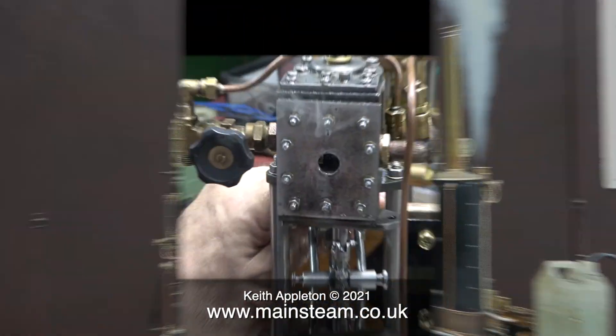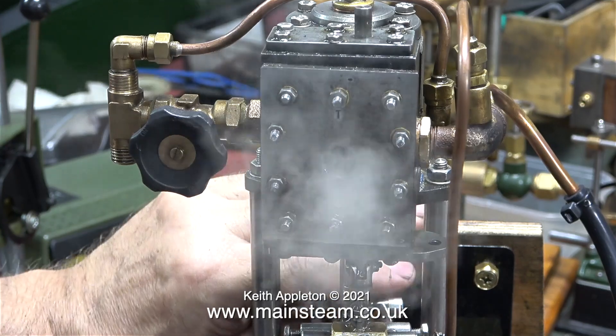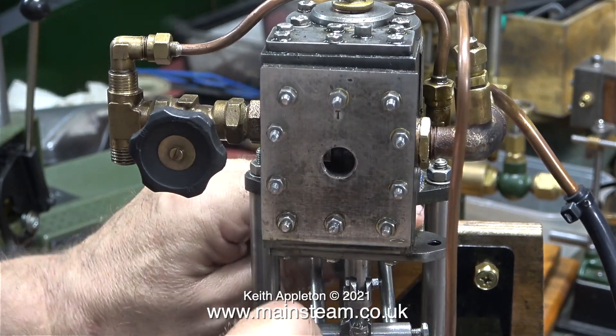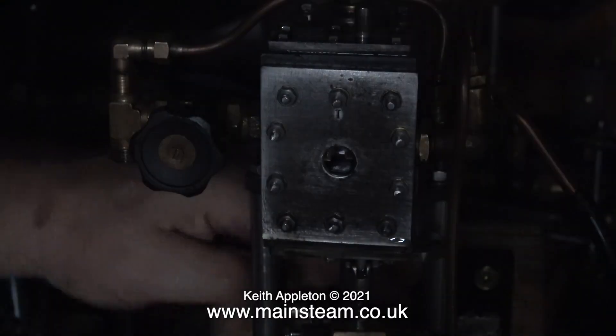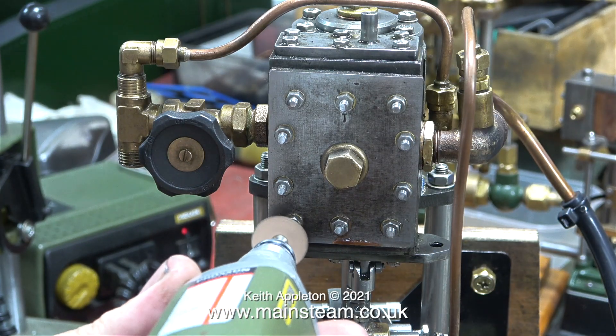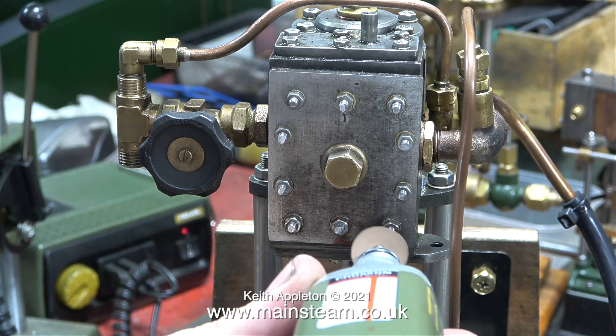Here I am back in the workshop with the pump on the bench. I've removed the inspection plug and pumped in lots of WD-40 and steam oil — and suddenly, wow! A flash of lightning quite close by, followed by a peal of thunder and a power cut. Just what I needed.